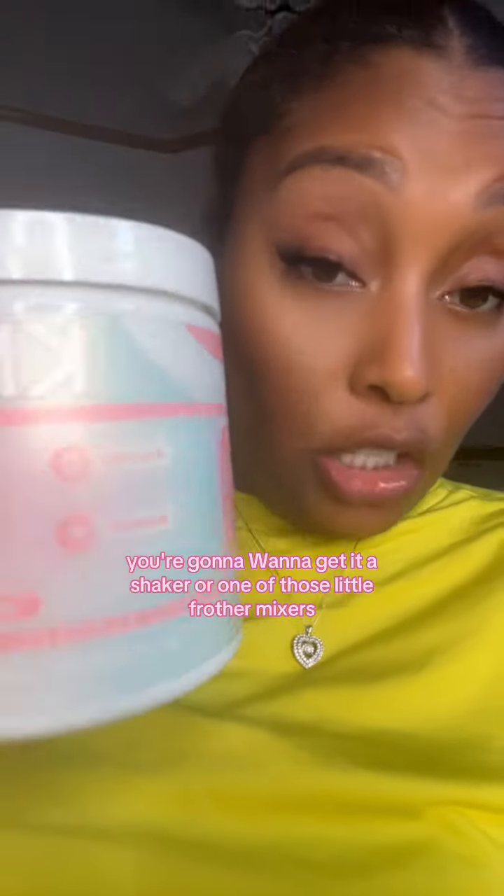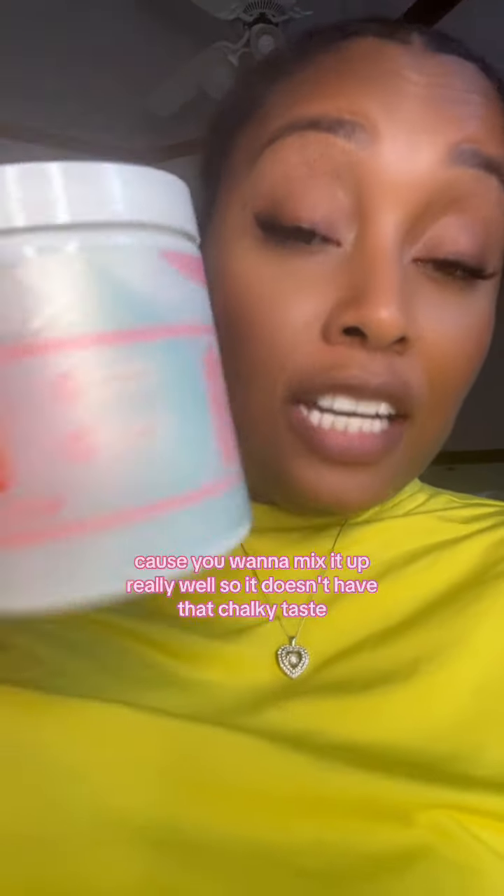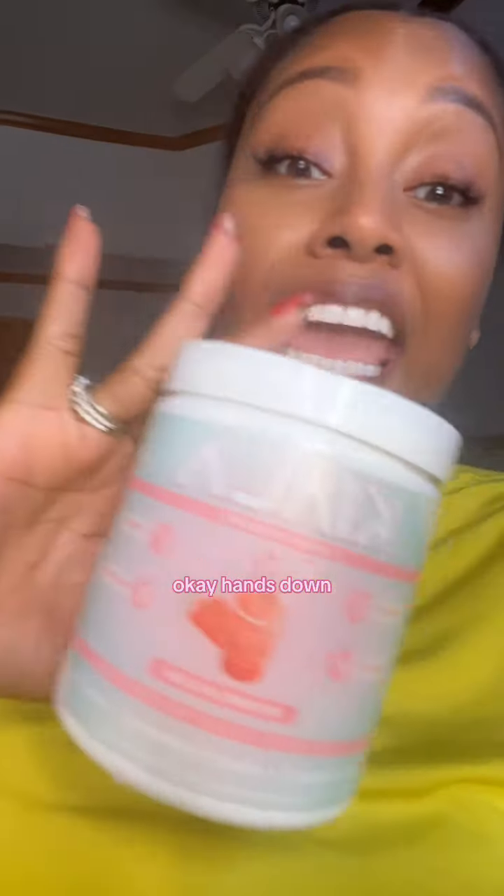The next thing you're going to want to do: get a shaker or one of those little frother mixers, or even a blender, because you want to mix it up really well so it doesn't have that chalky taste. Keala greens is the best tasting super greens powder that I've ever tasted — hands down. I've tried a bunch of greens powders and this was the best tasting one. The other ones taste like grass, but nobody wants a chalky or gritty mixture in their water.